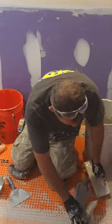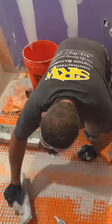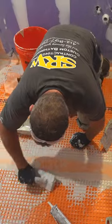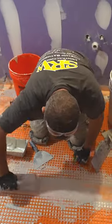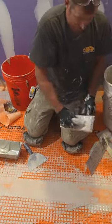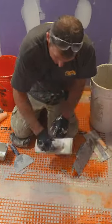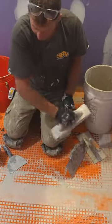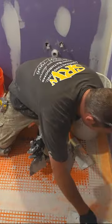If you do decide to do that, when you fill it, just wipe everything off. Get it nice and smooth. You don't want to be leaving big globs of it or feathering over. You want to just take it and remove all that excess, because you want to keep this floor flat. The flatter the floor is, the easier it is to tile and prevent lippage.